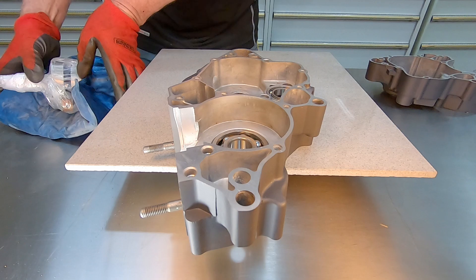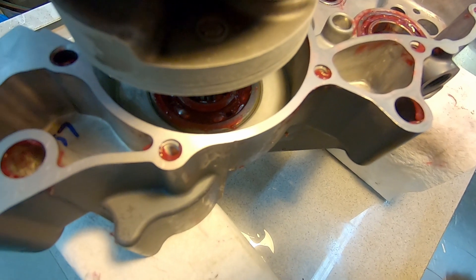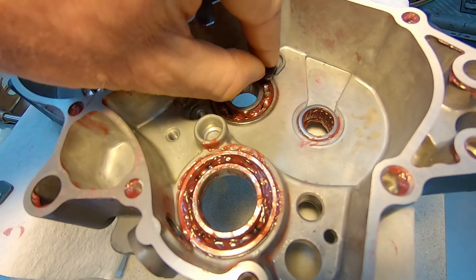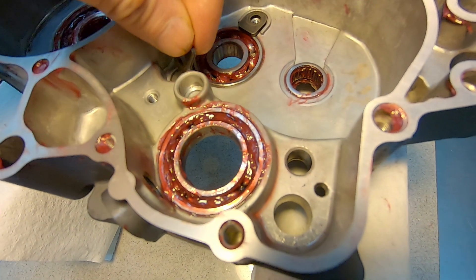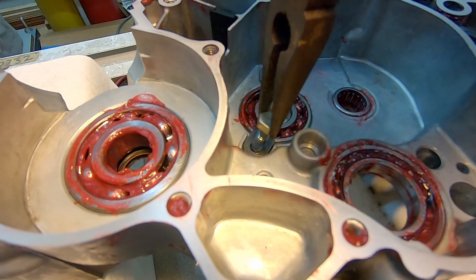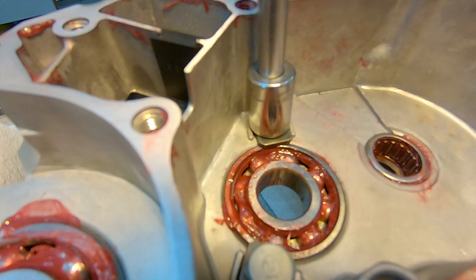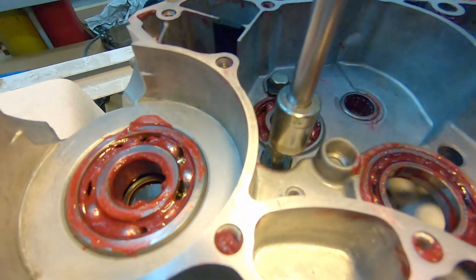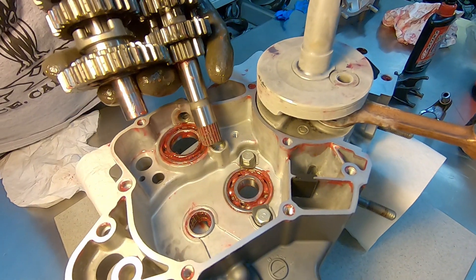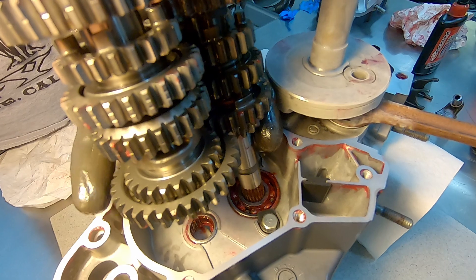The first thing you start with is the slightly heated case, and then I put my crank in the freezer overnight - that way you just kind of slide it in. It's still kind of a tight fit but you can usually get it in there without too much difficulty. Then these are the main shaft set plates, which retain that bearing and need some thread locker on them before you install them. Once you get those nice and tight, you're ready to install the transmission shafts, which go in easier as a pair.